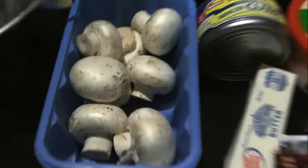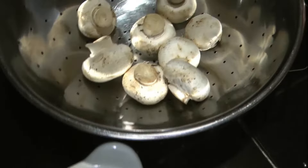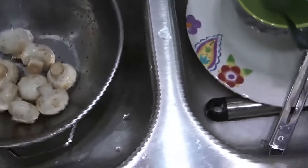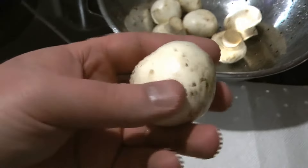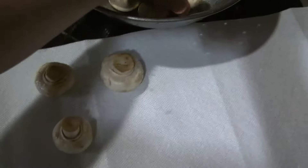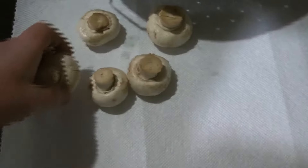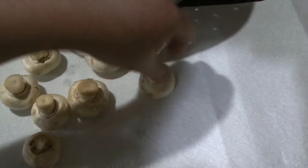So let's start off with the mushrooms. I don't know how many I'll need — I'll use the rest of these. I'm going to wash these off. The whole myth about washing mushrooms is that it makes them a little slimy, but you can dry them off and it won't hurt them. I probably won't use all these mushrooms, but at least they're washed off and clean.